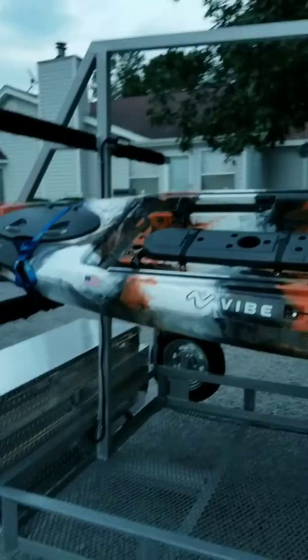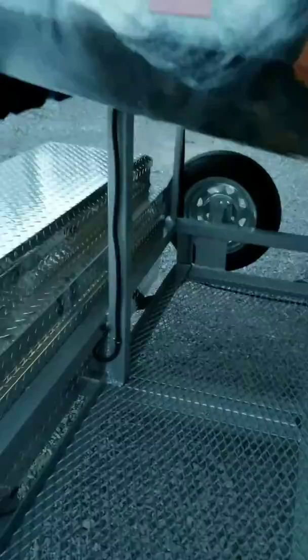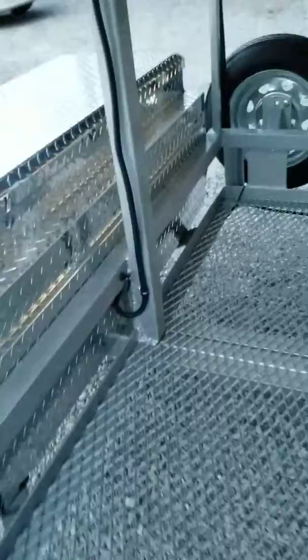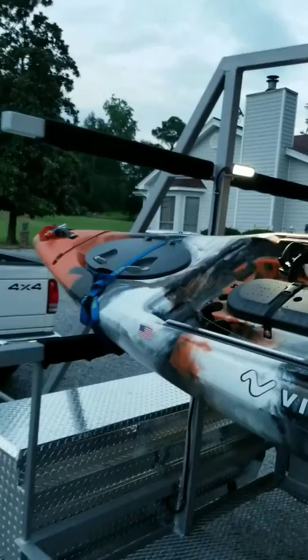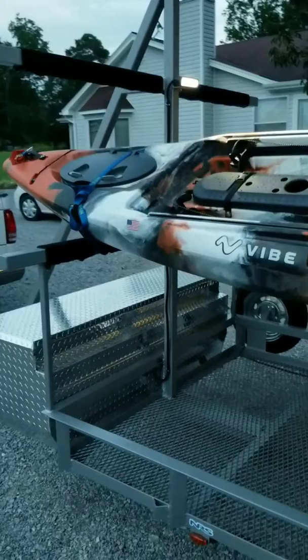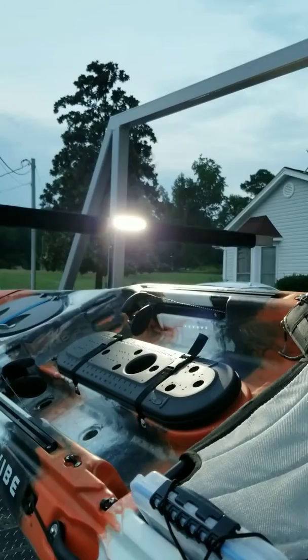I added an LED light to the trailer so if we get to the boat ramp early in the morning or we're out camping, I can just flip the waterproof toggle switch and have a nice LED backup light that doubles as a camping light. It draws very little power. I've got it wired to a battery jump starter via a cigarette lighter plug. It gives off a pretty fair amount of light — you'd definitely be able to see a lot better backing up or out camping.